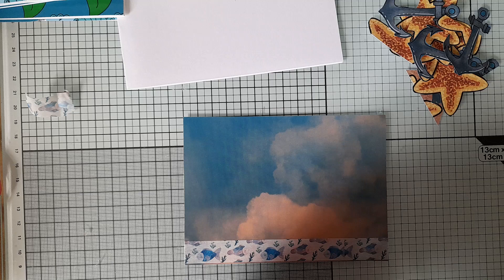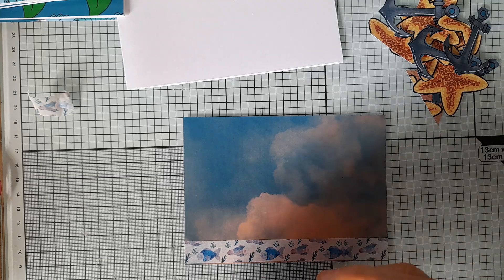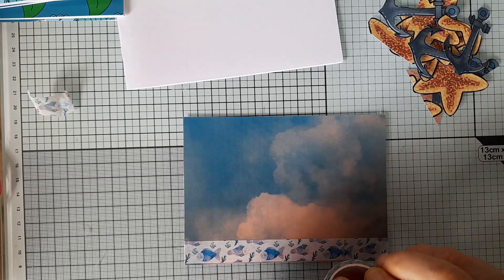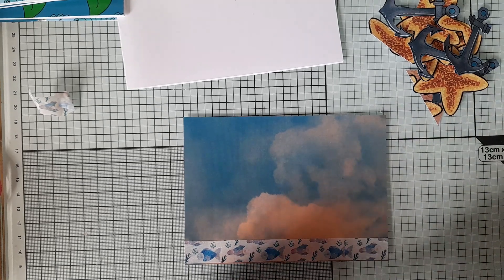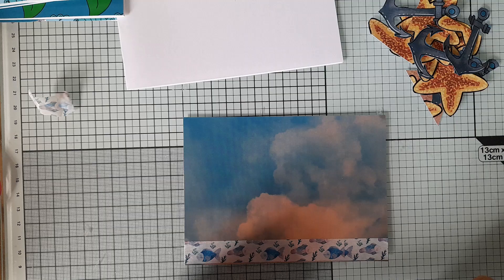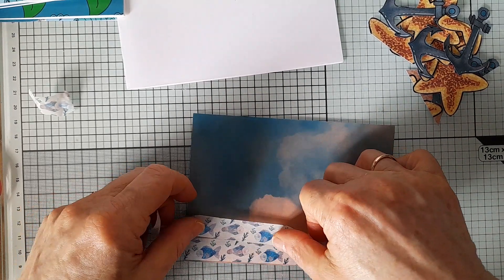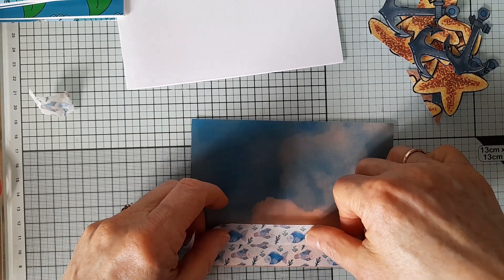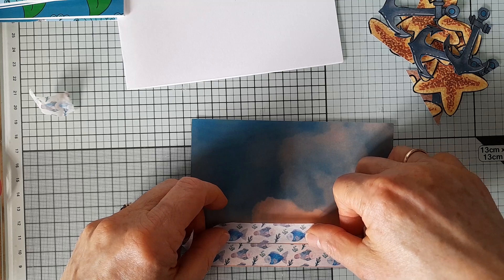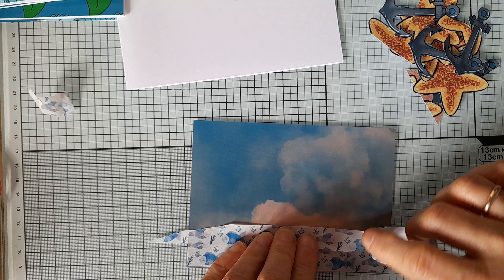I think it's very hot today, and I think that has affected the glue on the washi tape. Let's see if we can get it started again. So I want to put two strips and try and line it up — yeah, there, more or less.